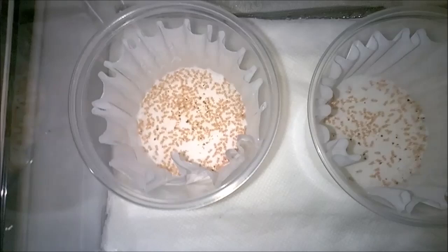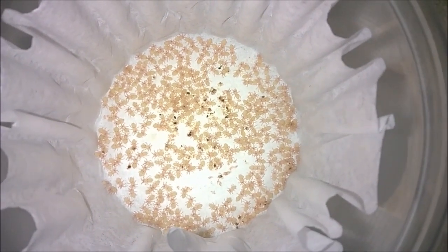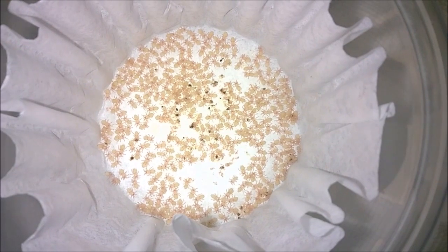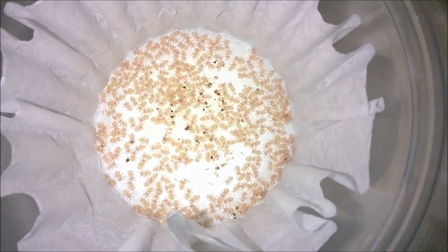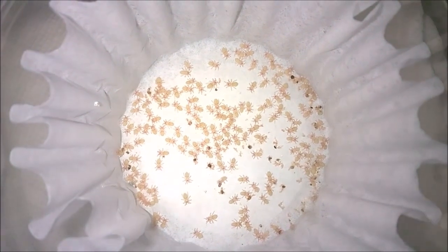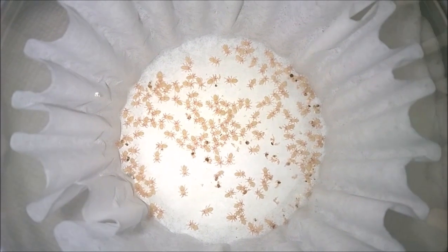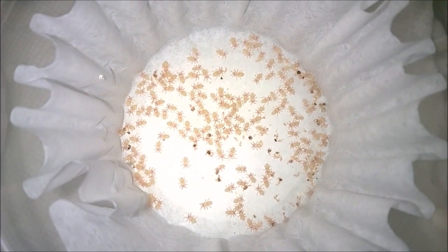Okay, and one more quick update. They have all molted out to first instar. There they all are just sitting there waiting, and now the waiting game begins. It's been five days since they all molted out into first instar, so now I'm just waiting for them to molt into second instar. They're darkening up a little bit, getting a little slower. So I'm hoping it's going to come sooner than later. And then the real fun will begin when I have about 250 little second instar hungry slings darting around.